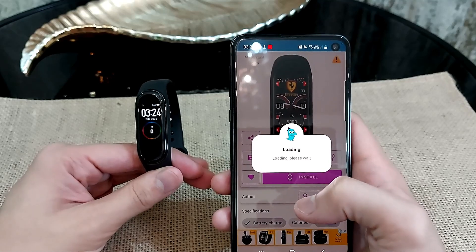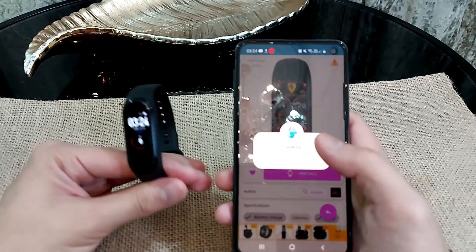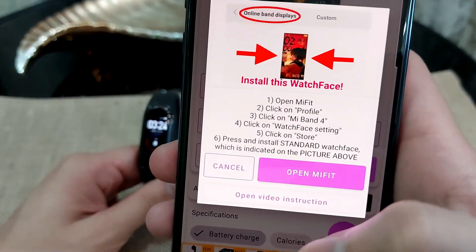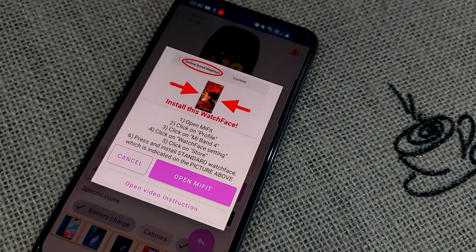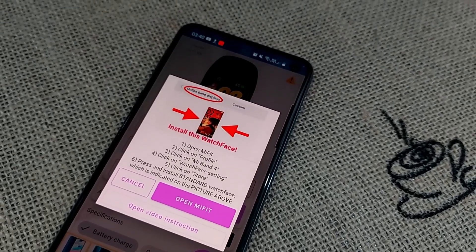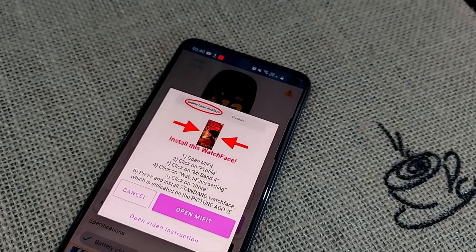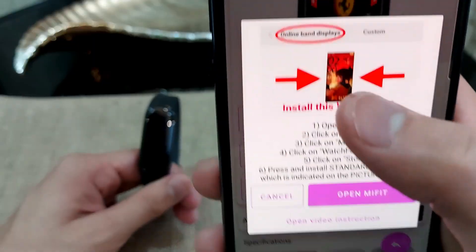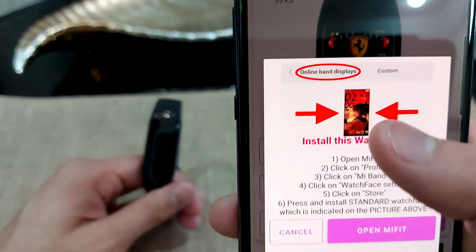I'll give it some time and it will tell me what to do. As you can see, it says I need to open the Mi Fit app, click on Profile, click on Mi Band 4, then click on Watch Faces, then Store, and click on the picture that is showing right here.